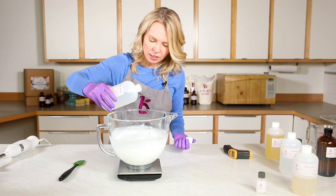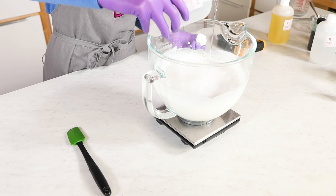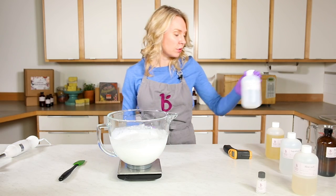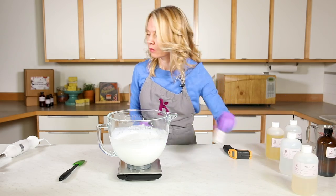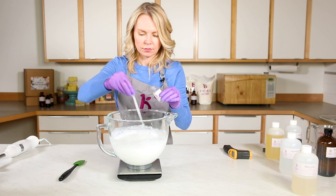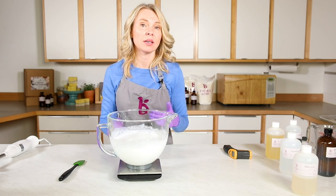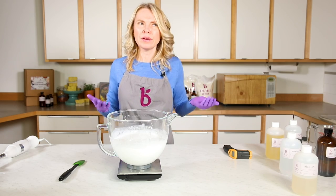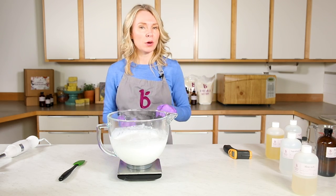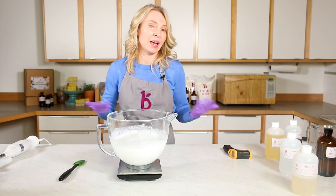I'm adding the agave extract now, and next I'll add my preservative. I'm using Optiphen because it's formaldehyde-free and paraben-free. I added my preservative at the end because it's heat sensitive. If you're wondering why you even need a preservative, there's a blog post linked below that goes over all things preservative — why you need one, what kinds there are, and how to use them.